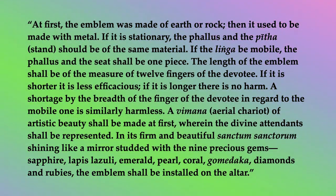At first, the emblem was made of earth or rock. Then it used to be made with metal. If it is stationary, the phallus and the pitta (stand) should be of the same material. If the linga be mobile, the phallus and the seat shall be one piece.